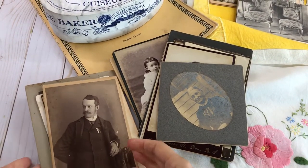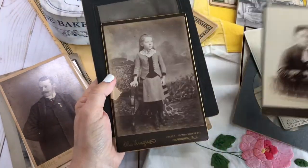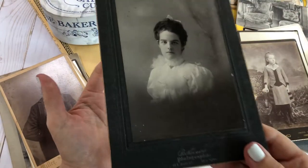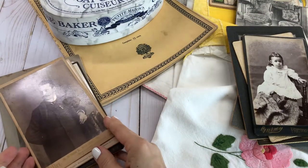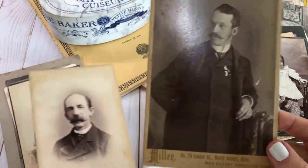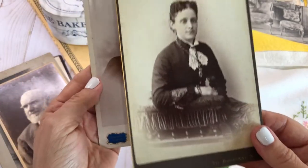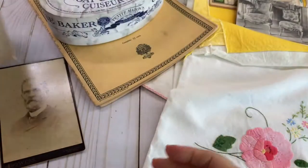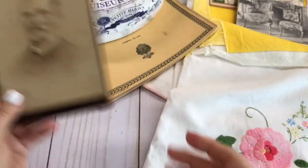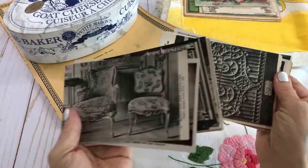Now let's get into the vintage resale finds. I got all these really vintage antique photos for $8.95 — I was so excited! I can scan them into Adobe Photoshop, which I'm trying to learn, and make some digital prints to put on my Etsy store. It's a bit of a learning curve — I may need to take a class, but Graphic Fairy has great tutorials and information to help.